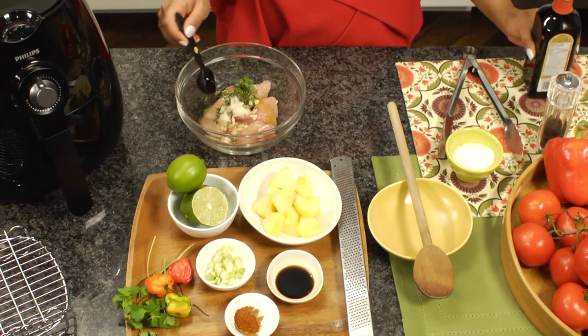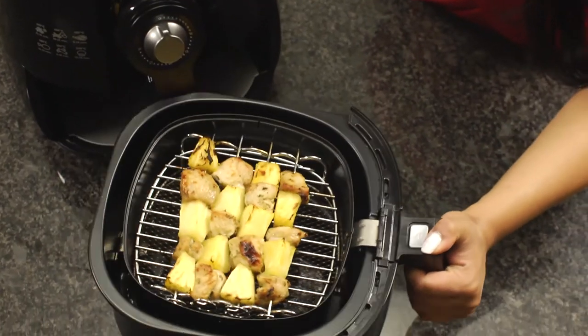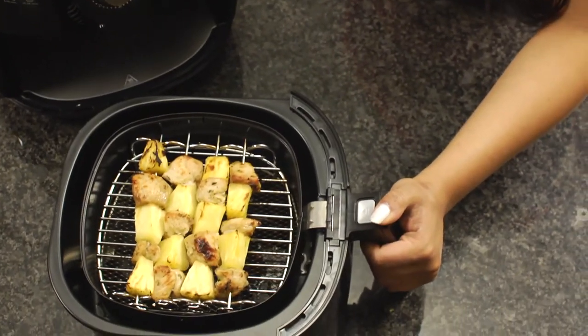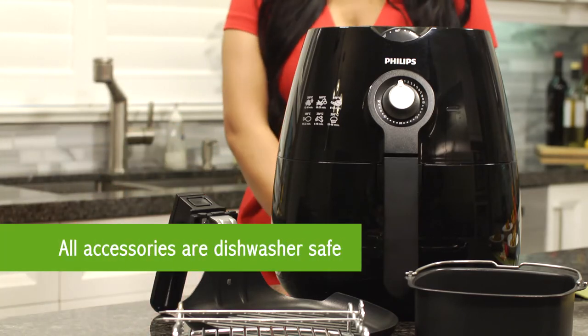For most recipes, the maximum you'll need is a tablespoon of olive oil. Another plus, the removable drawer and food basket feature is great because it has a non-stick coating and is dishwasher safe for easy clean up.